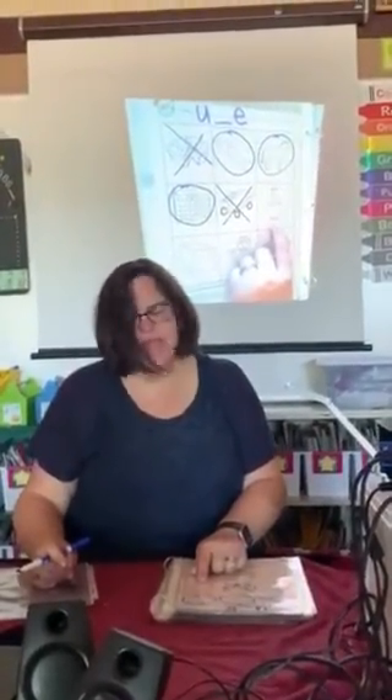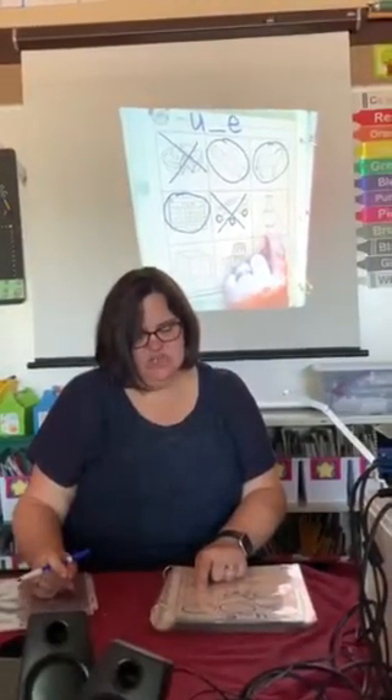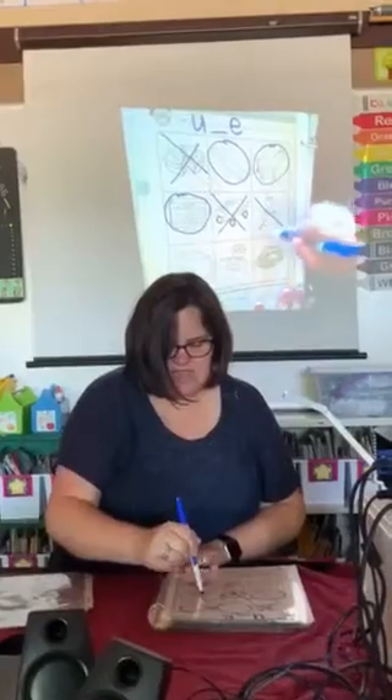This is a vase. Say vase. Do you hear the U sound in vase? Nope. It's the long A, not the long U.